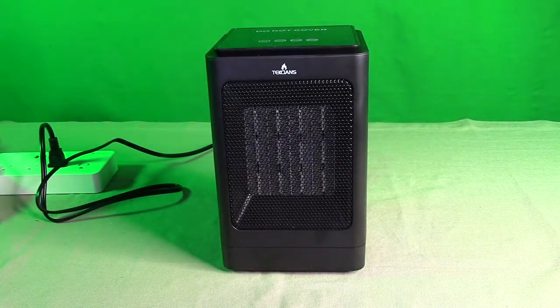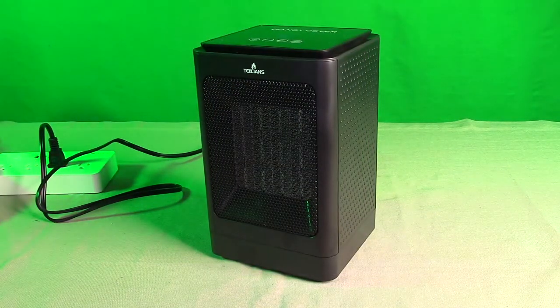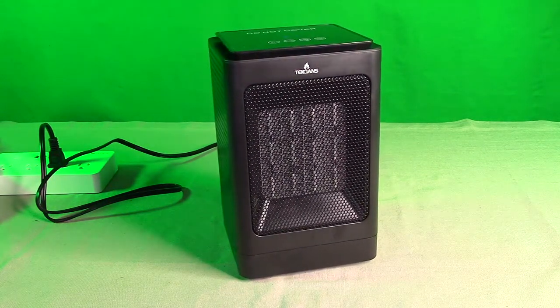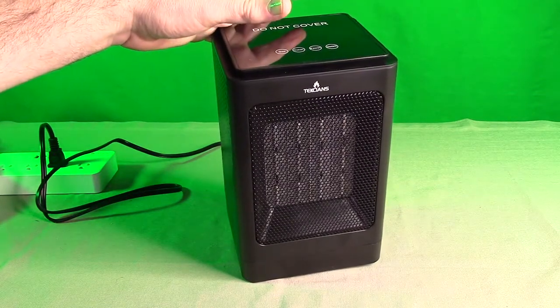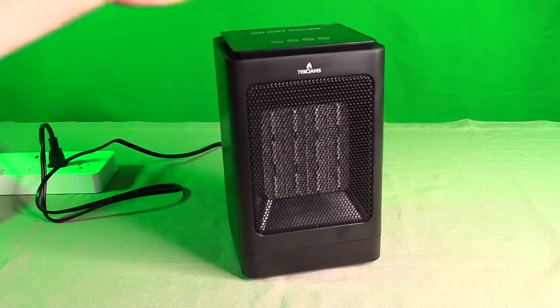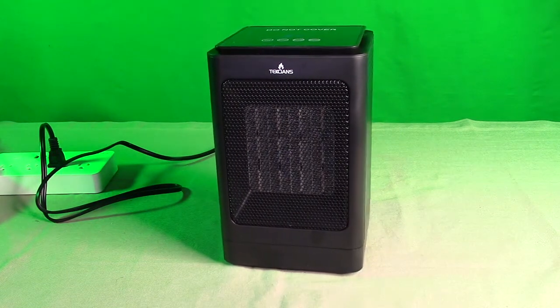This is a great product — I'm glad I got it because I'm using it in my movie theater. This Texians brand electric portable space heater is a great value and it works really nicely. Now I'm going to demonstrate the tipping safety function. Let's say you have a pet — a dog, a cat — and they accidentally knock this over. It instantly, just as soon as I change the angle, shuts down for safety. And then when you put it back, you get a beep, and it won't turn on again until you turn it on again with the remote. That's a real nice safety feature.